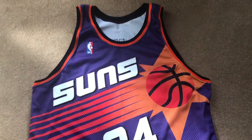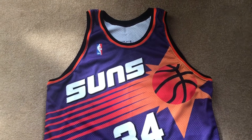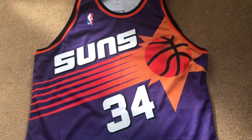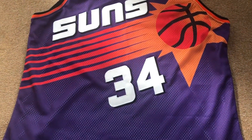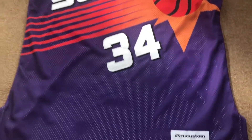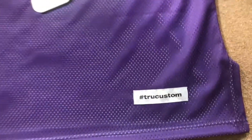Hello YouTube, welcome back to Sam's Jersey. Today I got a purple Sam's Jersey — one I've been looking for for a very very long time. One of my favorites: Charles Barkley. This jersey is actually custom made.